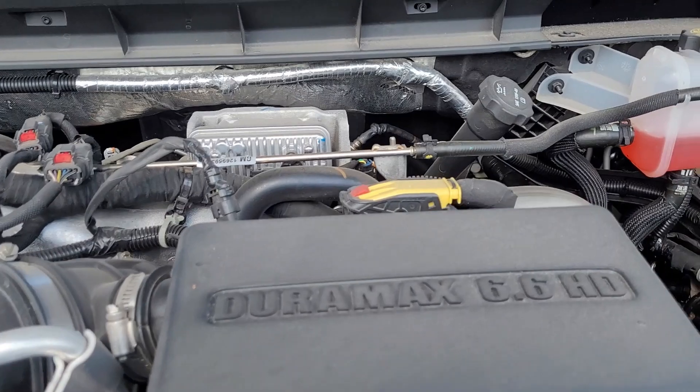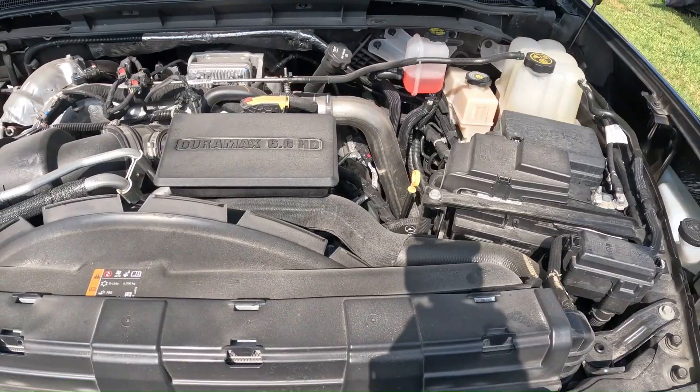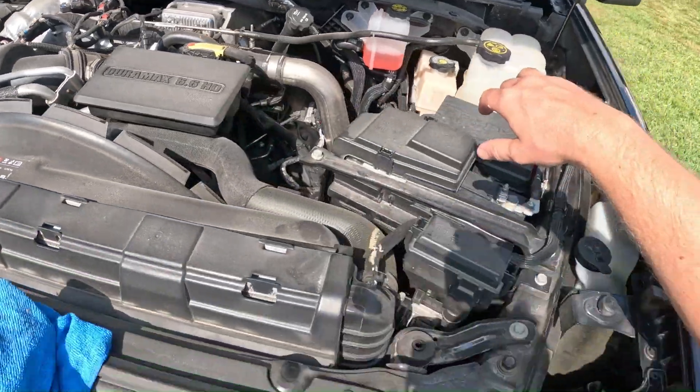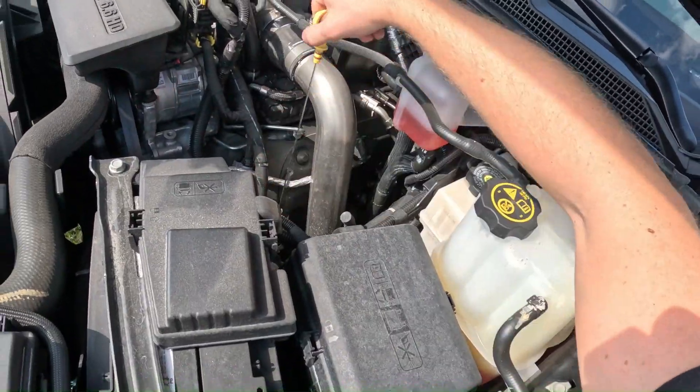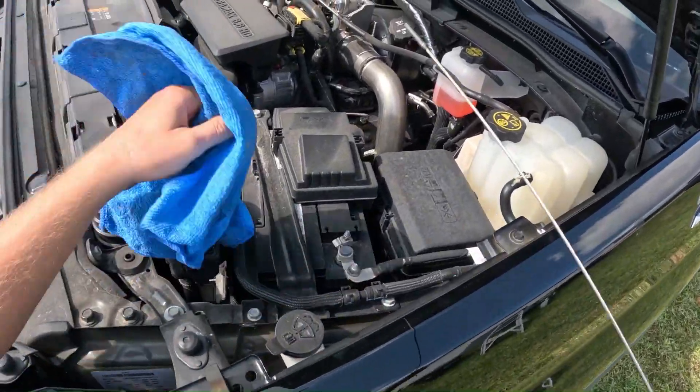Today we are going to be changing the oil on a 2022 Chevy Silverado 2500 with the Duramax 6.6 liter. You're gonna want to check the oil right away — that way it'll give you a good idea if you got leaks or anything like that.